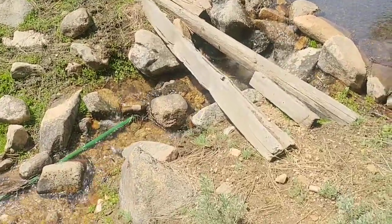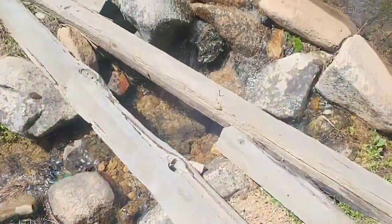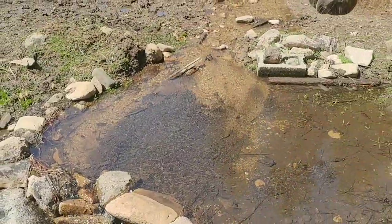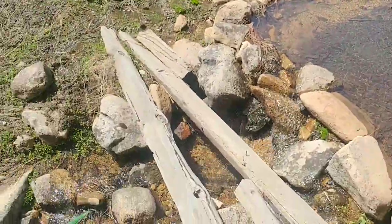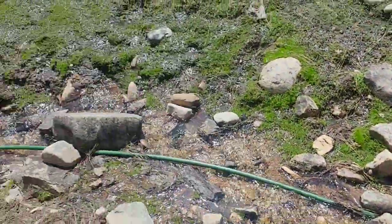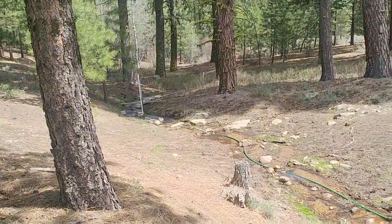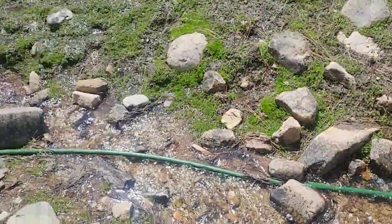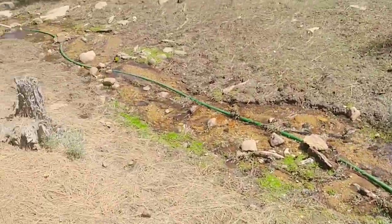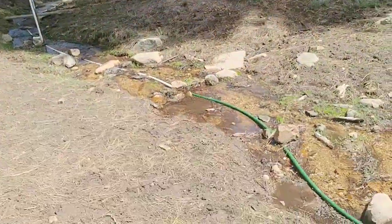Hello everybody! Today I thought I'd show everybody the ram pump setup. Here's the intake — there's an alley but it starts from right there and it heads down the creek. We'll walk it from here; it's in a poly pipe. It travels down to here and then I change from poly to PVC.